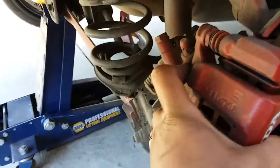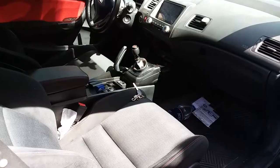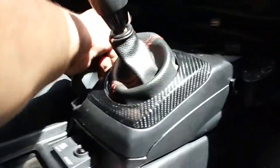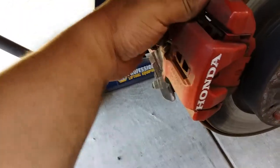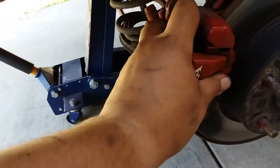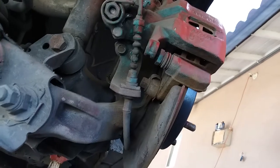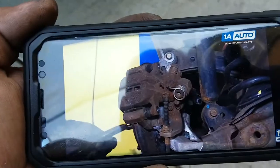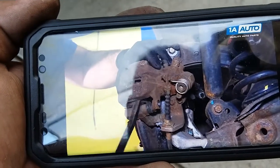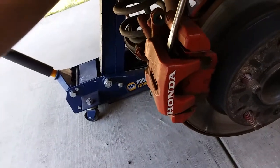Go ahead and remove the caliper — it's a little stuck. Make sure your e-brake is off. Now wiggle it out. Sorry, this is the first time I am changing the brakes on my 2006 Honda Civic. I think I need to remove these with a flathead driver or small pry bar to pop this caliper up and off. I grabbed the flathead, so I'm just going to go ahead and work it out.